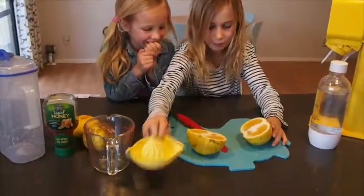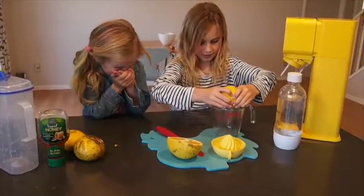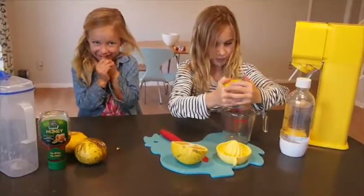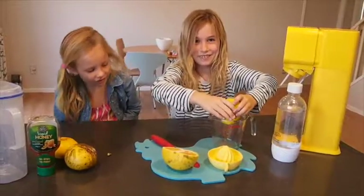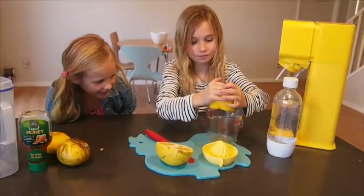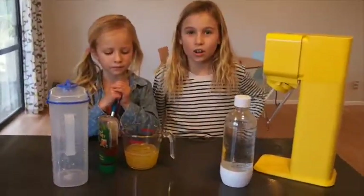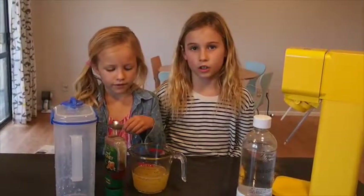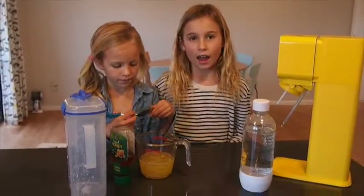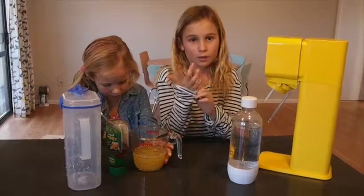The grapefruits are sometimes a little bit big, so you might need to squeeze them into your jug — it's more like lemon squeezing. It's really hard. So we've squeezed all the grapefruit juice from the three ginormous grapefruits that we were lucky enough to get from our neighbour's tree, and we've managed to make 300 millilitres of grapefruit juice.